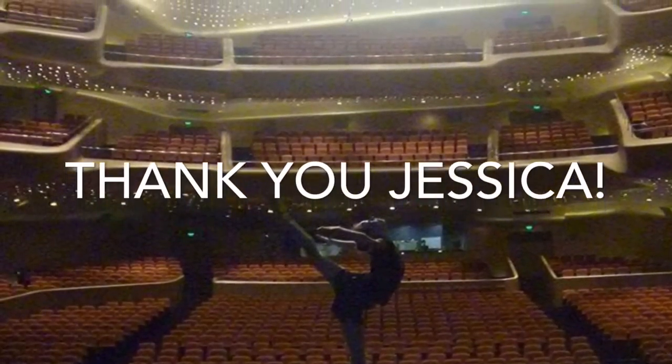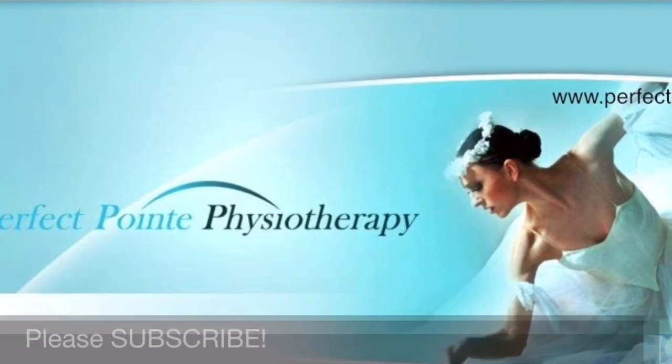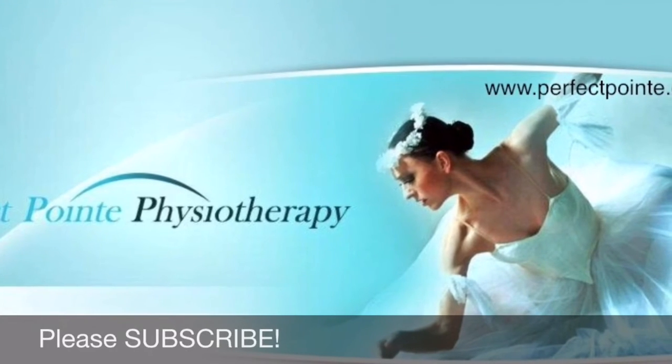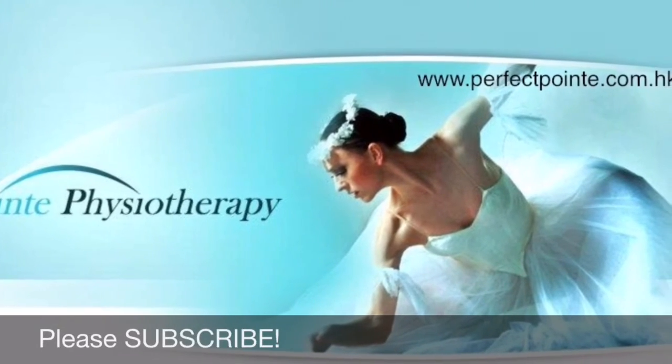If you want more tips about Pilates, dance, and exercise, please subscribe to our channel and go to our website at www.perfectpoint.com.hk.